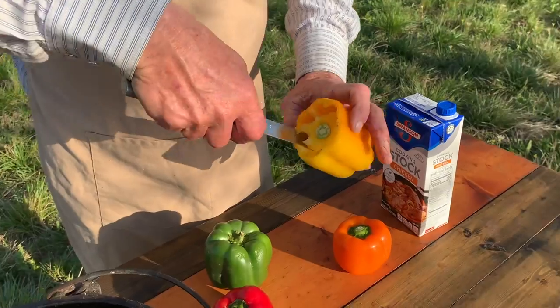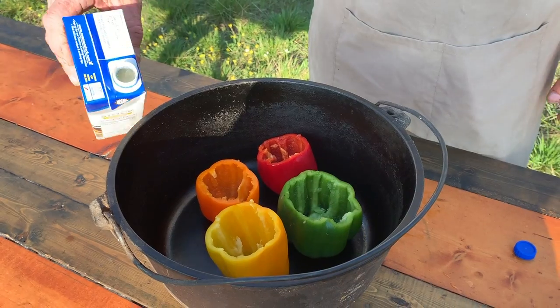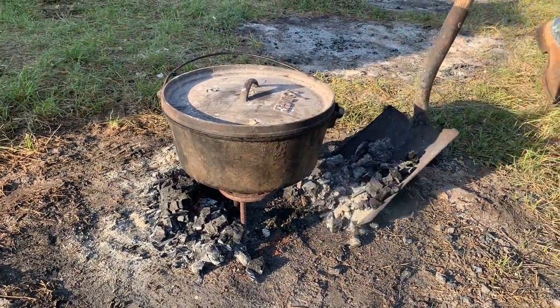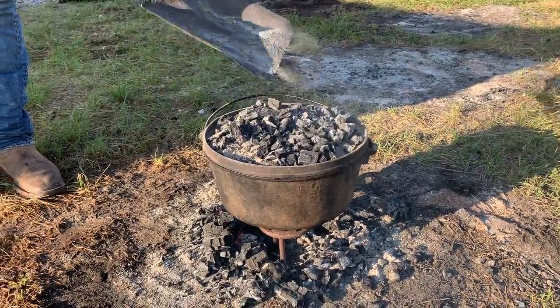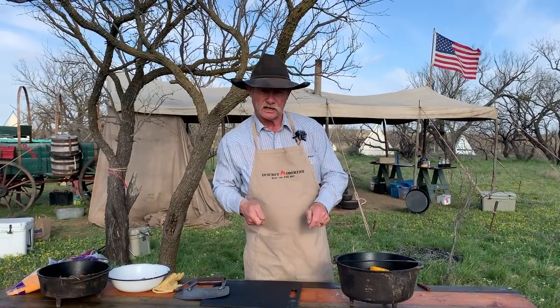Take the top off of them, core them out, make sure you get all that vein out there with a spoon, and then we're going to put them in a Dutch oven, add a little less than a fourth of a cup of chicken broth, cook it for about 10 minutes. And why are we doing that? To soften the pepper, because I want these things when they get done to where you can cut them with a fork. So many stuffed bell peppers people used to sit on the table — you'd have to take a saw to get through there.